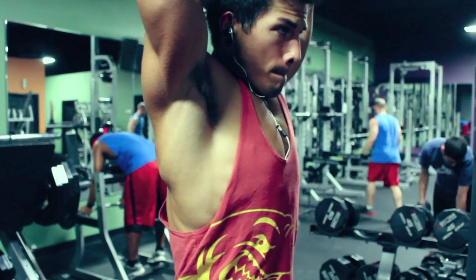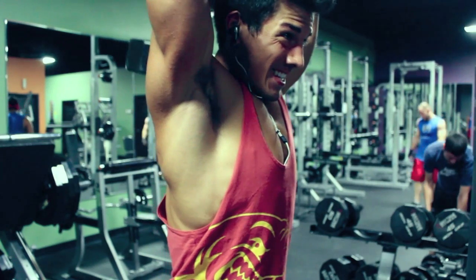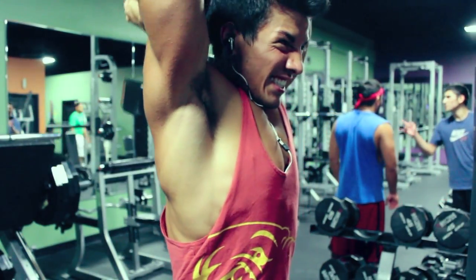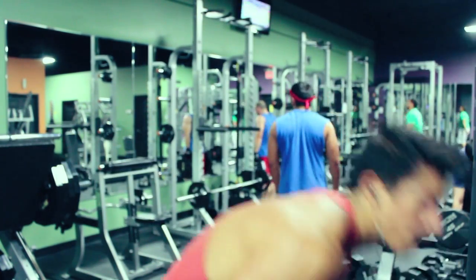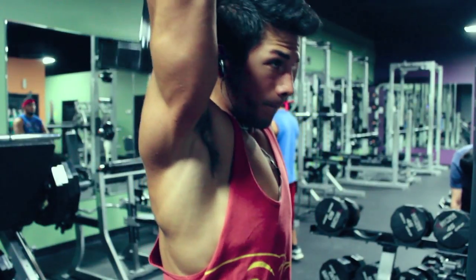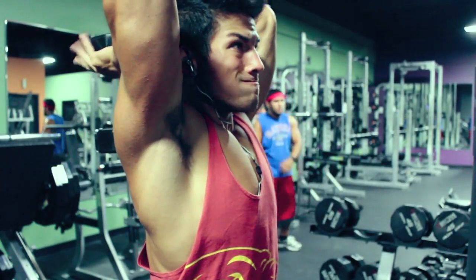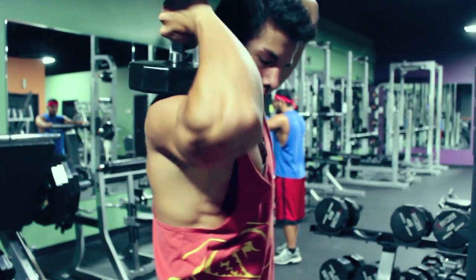Last tricep exercise — we're only going to do two sets here. Overhead French press with the dumbbell. This is a very heavy weight for me especially after all the tricep work, but you want to go about six to eight reps, and then you're going to do a drop set — only one drop set. As soon as you hit failure, really go as close to failure as you can to smoke out the triceps. Your central nervous system will be fine going to failure on two sets. I dropped from 65 down to 40 or 45 and just burn it out — demand it to grow. This is targeting the long head, the biggest portion of the tricep, so it's another great mass builder.